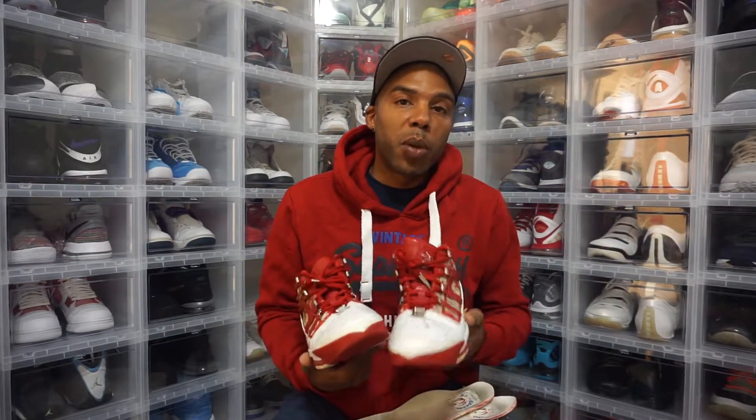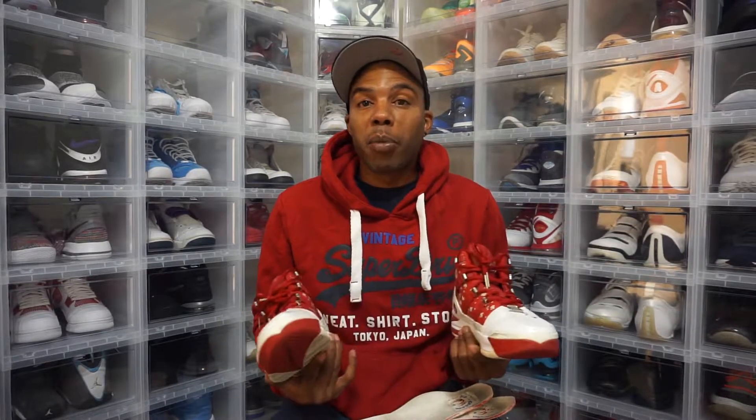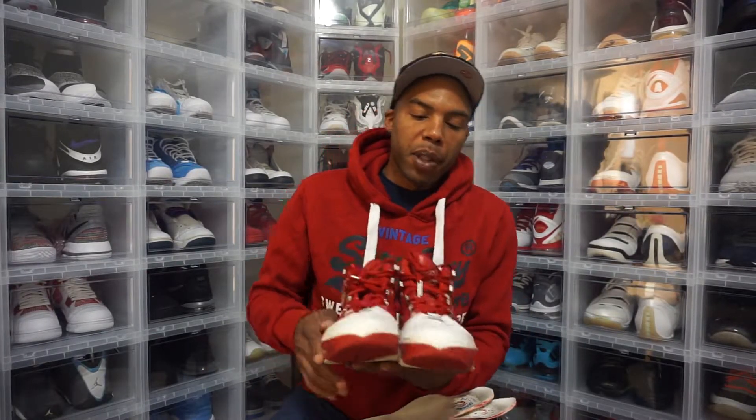Let me know down in the comments if you think this was a quality pickup. I think I'm done with the LeBron 8s — I got one more 8v2 that I really want that will complete that collection. Then I'm starting to move on. I'm thinking about getting all the All-Star LeBrons. I think I got three of them right now, so I probably need about 13 more. Like, comment, subscribe — have a great day guys, we out.